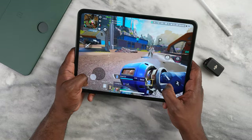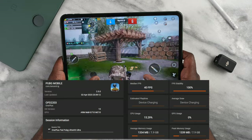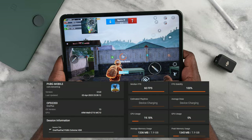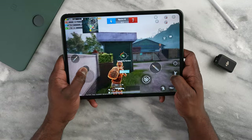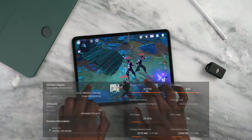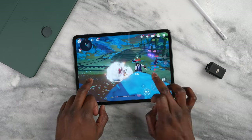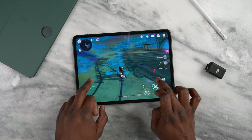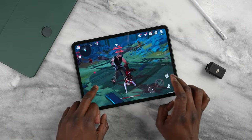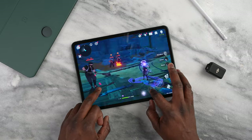We moved over to PUBG Mobile, where on Ultra HD Ultra we're seeing 40 frames per second, which is to be expected. On Extreme HDR we got 60 frames per second — great performance there. For Genshin Impact, we got about 57 to 60 frames per second over around 25 minutes of gameplay. The cool thing about Genshin is that the device did not run hot, which I really liked, especially for longer gaming sessions.